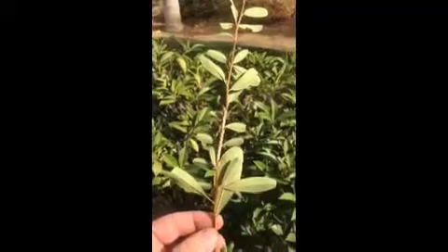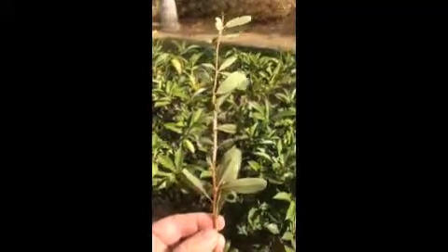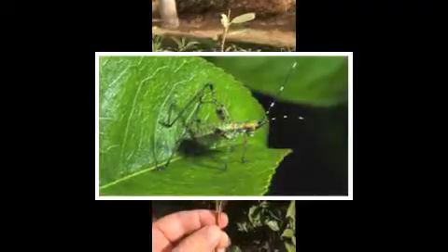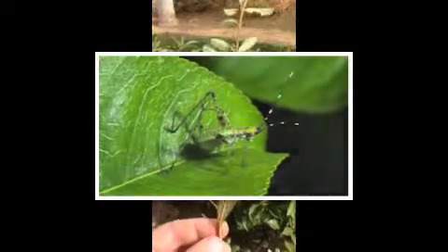These eggs are of a katydid. Katydids are an insect called a longhorn grasshopper. They look a little like a grasshopper, but they're actually more like a cricket. They have a very long antenna compared to the antenna of a grasshopper.